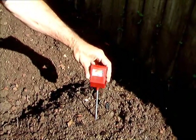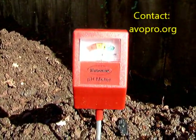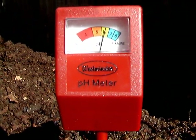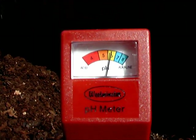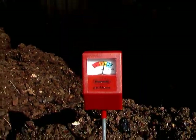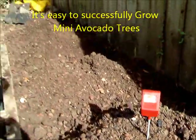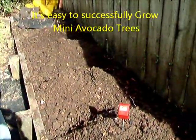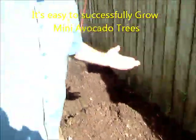The needle is moving — and there, it seems to be perfect. It's sitting right in the middle of number six, which would be 6.5 in pH measurement. That's excellent for avocado — slightly less than 6.5 is also okay. Anything around 6.5 is fine. Your soil is perfect, your pH is perfect.